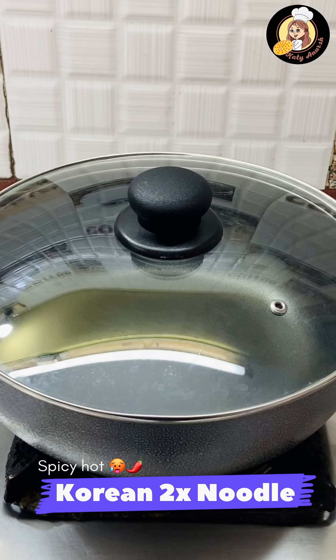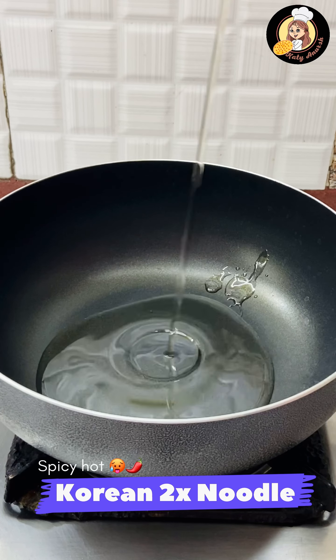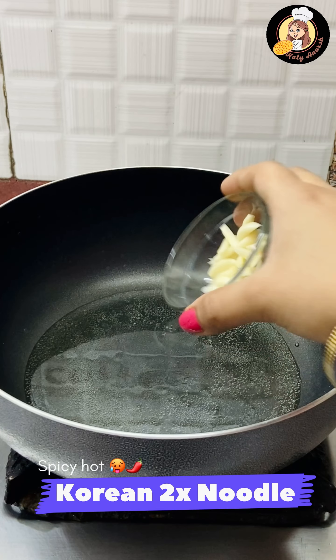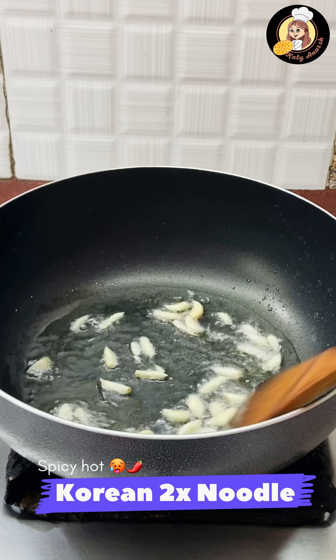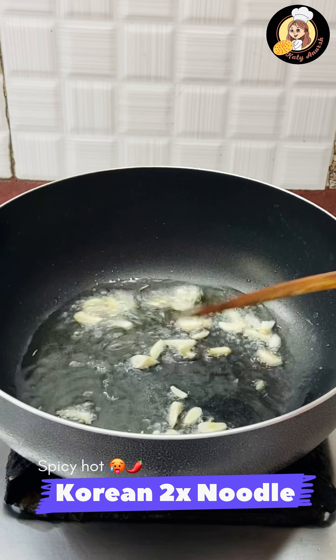You can cut it in small slices. We will warm up 2-3 tablespoons of refined oil and add all the garlic in it. Don't let the garlic get crispy — saute it on high flame.